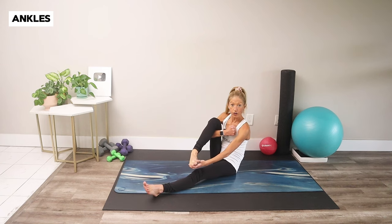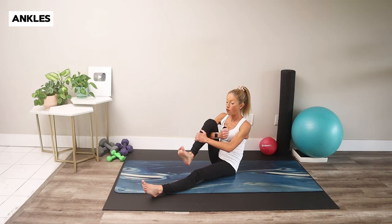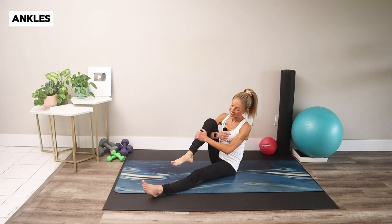Now hook your arm under your thigh. Use the opposite arm to hang onto the shin to stabilize things. Flex your foot and draw a big circle with your ankle. Try not to scrunch your toes — keep them long here. Reverse your circle. You might hear a few snap, crackle, pops — that's okay. That's why we're here, to get rid of those tight muscles.